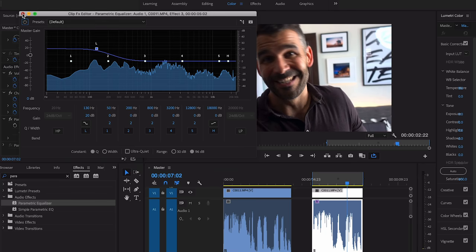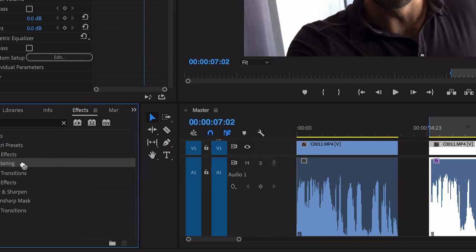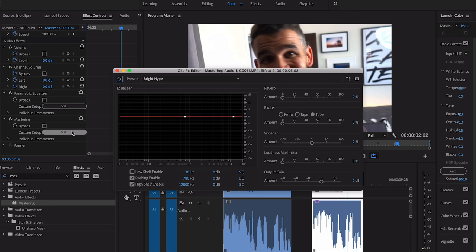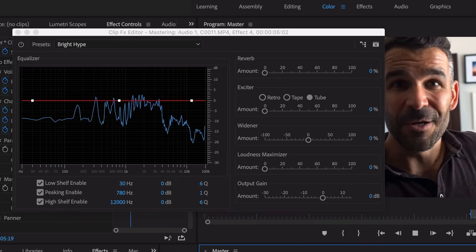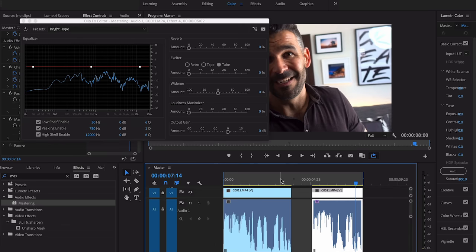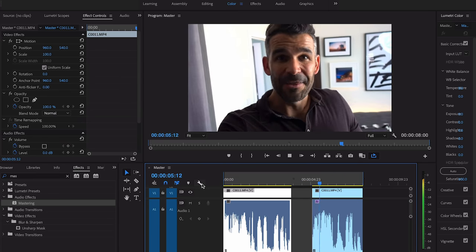We have three more effects to add, so close the parametric equalizer. Next, go down and add mastering — drag mastering over to your clip, slide down, and click edit. On mastering I enable the low shelf; high shelf is already enabled. I bring the reverb all the way down. Here's how we sound now — you can't tell a huge difference especially through speakers, but comparing to the original clip, we've already made a noticeable improvement.